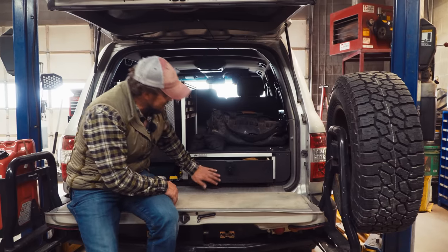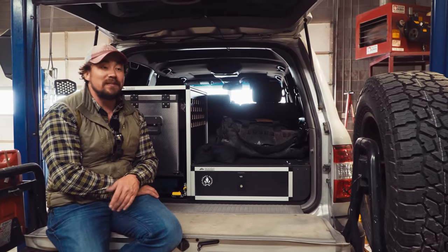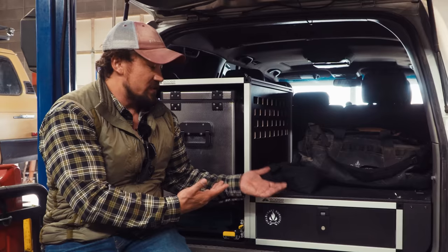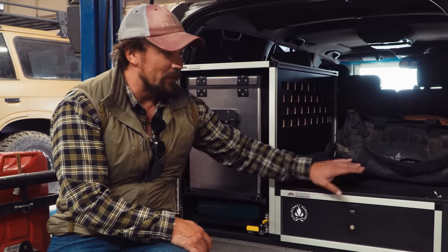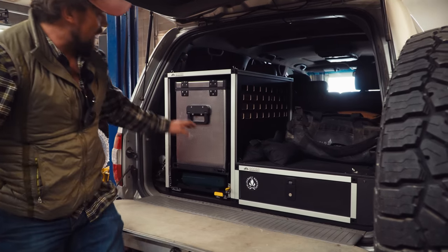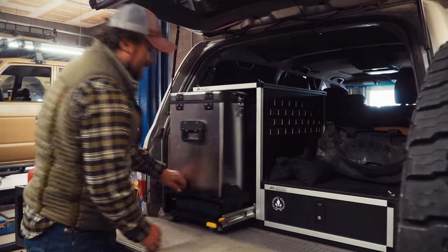I like the fact that I can lock this up. People always ask, 'Mike, why would you carry a truck gun in your rig?' I say, why would you leave your laptop in your car? The stuff I put in here is expensive, and I choose to lock it. For someone to break into this after breaking into my car — go ahead, that's what insurance is for. What I like about this is the convenience of rolling out the stuff I need.